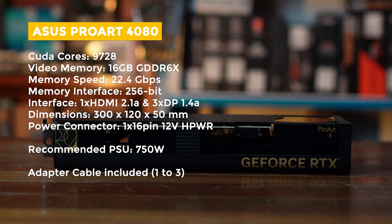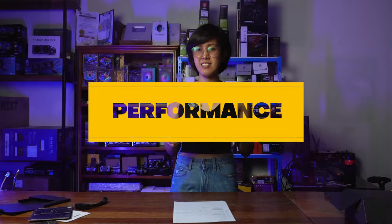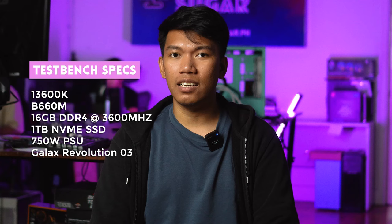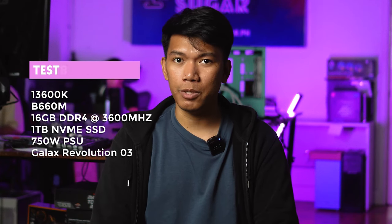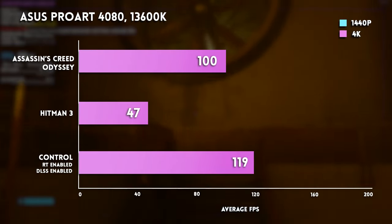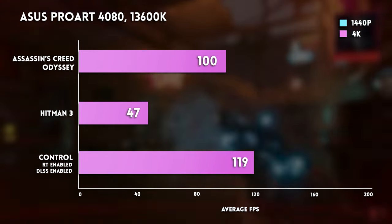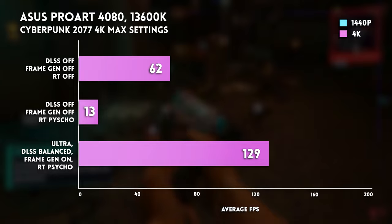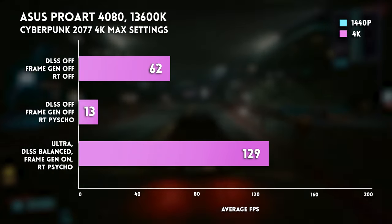Compared to the TUF 4080 with dimensions of 350 by 150 by 73 millimeters, sobrang nipis talaga nito — that's the selling point of this card. It can fit in unconventional builds, especially for creators and workstations. For performance, we tested on a 13600K in a B660M motherboard with 16GB of RAM at 3600MHz, powered by a 750W power supply, running tests at 1440p max settings and 4K. Control at 4K with RT and DLSS enabled runs at 119 FPS. Sa Cyberpunk naman at 4K without RT but with DLSS enabled runs at 61 FPS, and with DLSS and FrameGen enabled, it runs at 129 FPS.